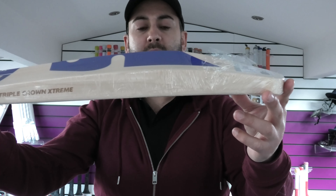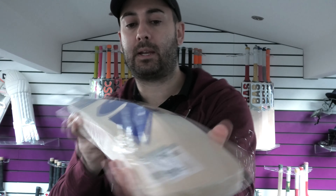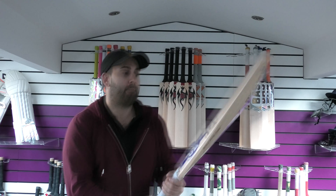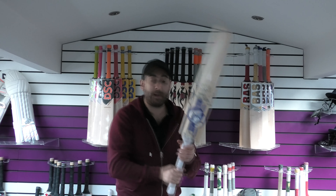Stunning shape, 38-39mm edge, 64mm spine, a little bit of wood taken out. Really good. The weight on this one is around 2.8. Balance and pick up wise, feels good. Feels like a 2.8.